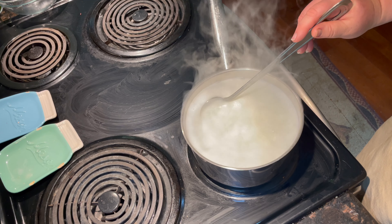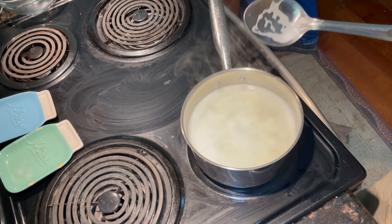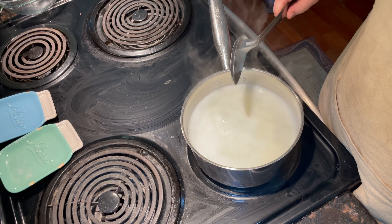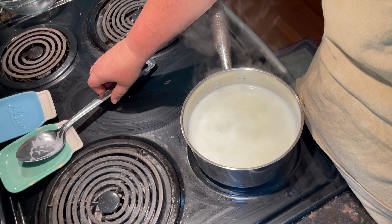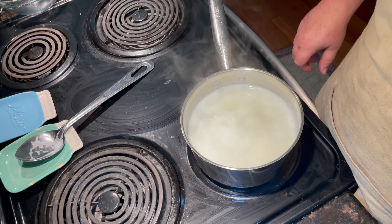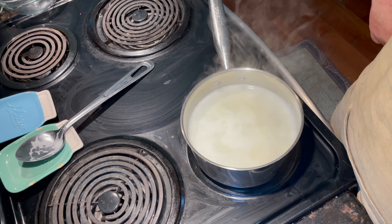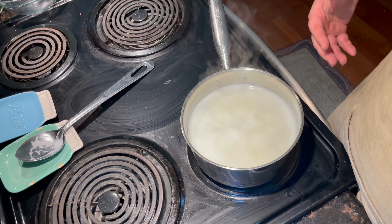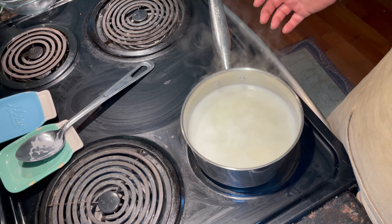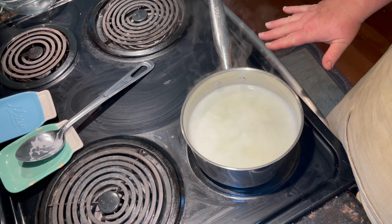Reducing the heat to a simmer depends on your stove and your saucepan. After it's come to a simmer, you don't have to stir so often — just stir occasionally to prevent sticking. You want to simmer on low heat so that the milk doesn't curdle and the sugar doesn't get gritty on you. Keep your temperature as low as possible to remain a nice simmer.